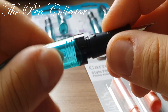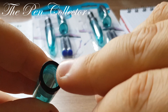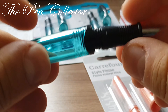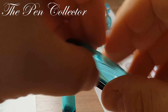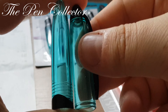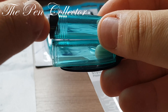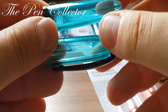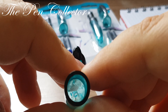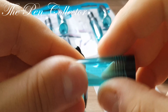The barrel screws in and you simply remove it. It also has a protective black plastic piece — I believe it serves a double role: ensuring durability and also an aesthetic purpose. The barrel and cap are identical in length; the difference is only at the ends. The section has those rings and is quite thick plastic, though the transparency gives the impression of being delicate.